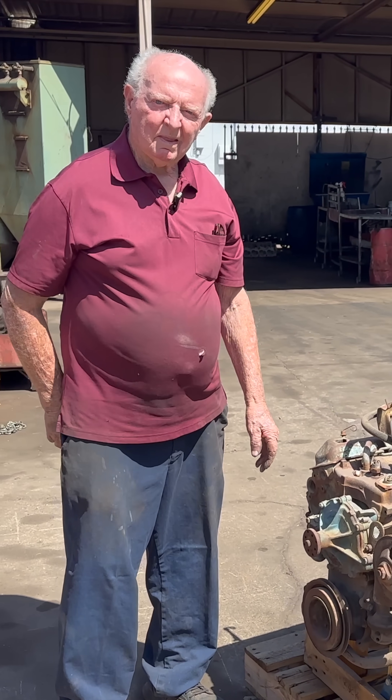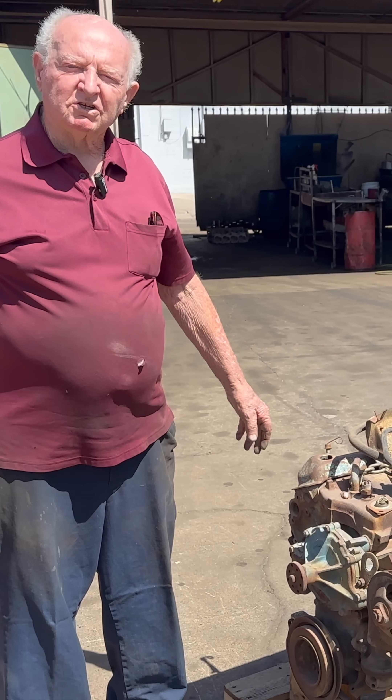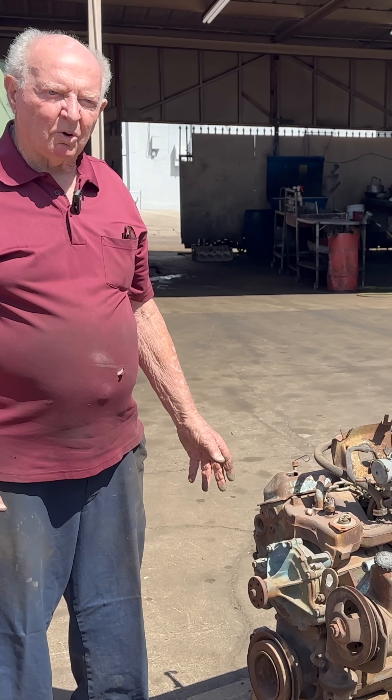This is a pretty interesting looking engine. What in the world do you have here? This is a Pontiac '64 Tempest. That was a little compact car, and it was really a strange motor.